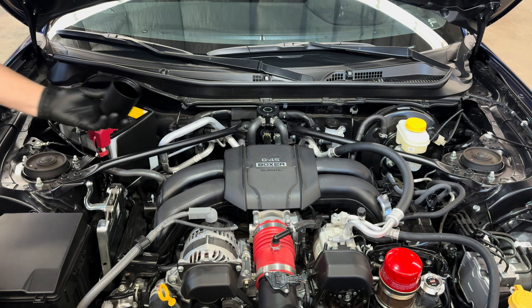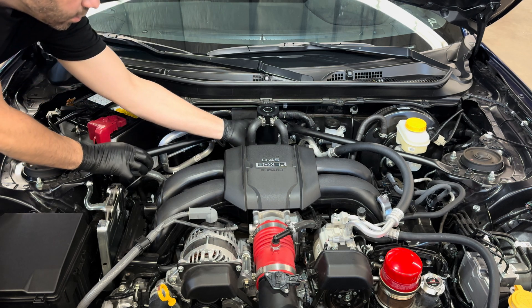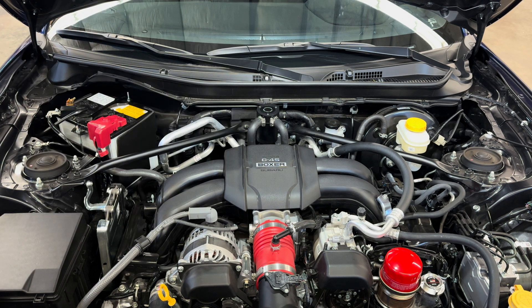Let's pull off the catch can itself — this is how you're going to service it. You simply unscrew it, dump everything out, and screw it back on. Now that you're all done and everything's installed — if you like videos like this, consider subscribing. I'll leave a link down below if you want to purchase this for yourself. I hope you learned something today, and have a nice day.